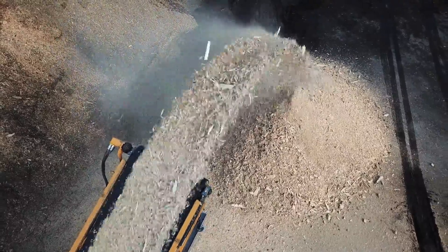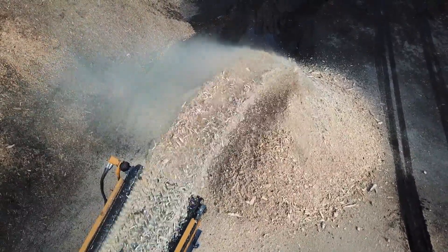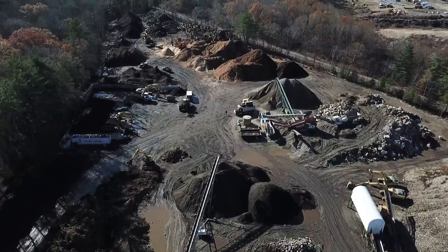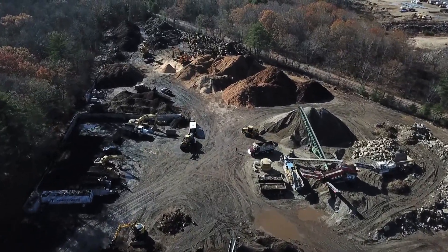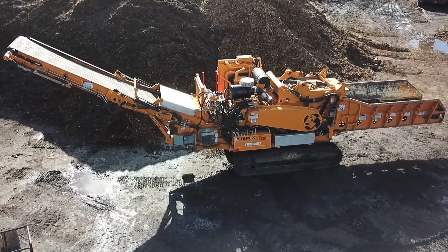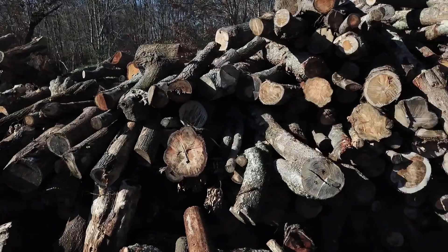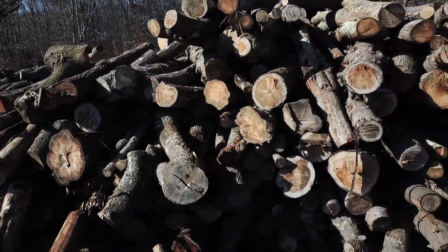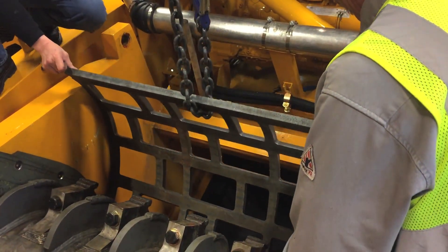It rips mulch, brush, stumps, logs — anything. It does really well on land clearing jobs. It's unbelievable how fast you can feed that thing and get live flow loads out. In the springtime this yard gets really filled up with all the final mulch product. Access is everything — you can just walk that across the yard, stick it in anywhere, and feed it from wherever. It works great for logs; you don't have to cut them up to size, you just run them right through.